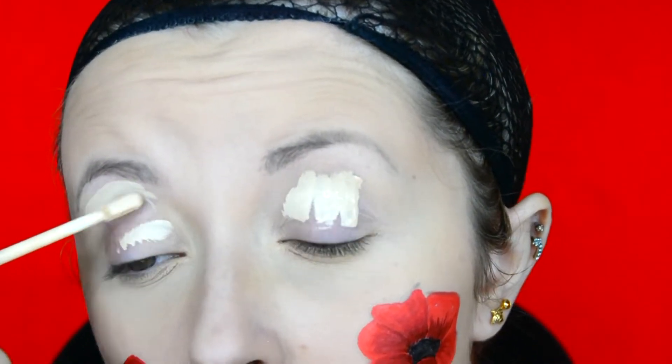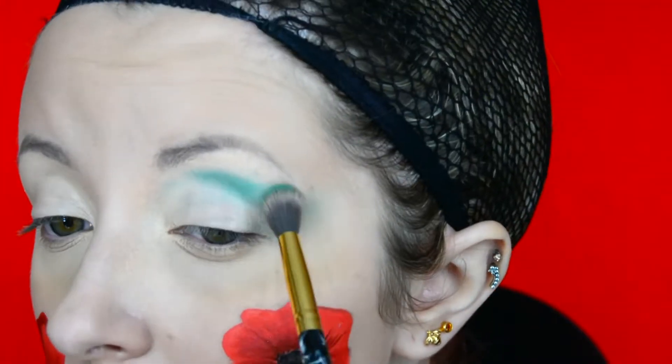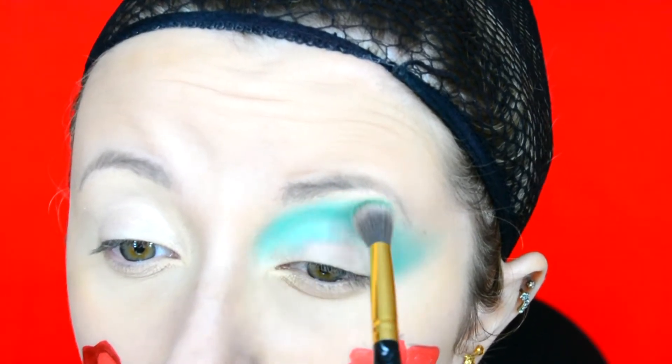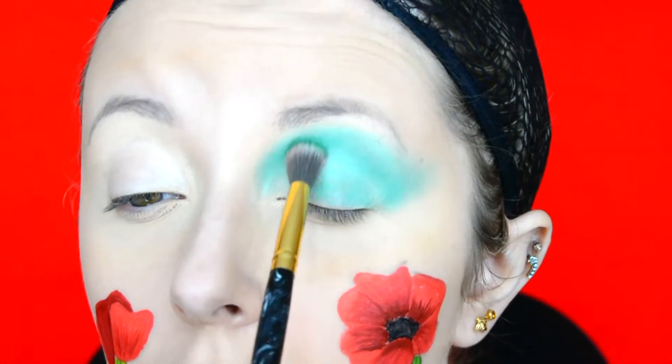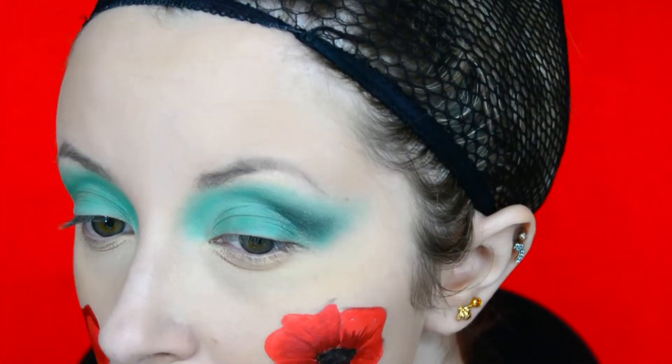Moving on to the face makeup, I used the Primark Concealer as my eyeshadow base. I then went into the Makeup and Murder Crime Scene palette and used the shade called Garage, blending it in the crease and a little bit out into a wing. I do have a discount code for Makeup and Murder in the description box down below. I then added a little bit of Basement, which is a black eyeshadow, onto the outer corner to smoke it out a little bit.